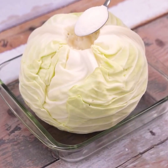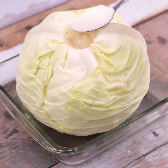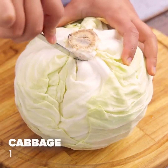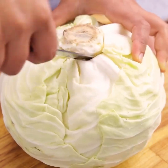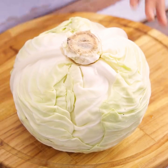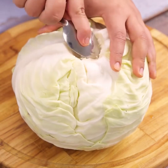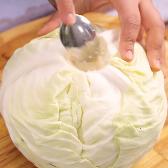Add salt to cabbage and be amazed. For today's recipe, we will remove the central part of a cabbage, just like I'm doing here. It became one of my favorite recipes since the first time I tried it. Now I can't stop doing it.